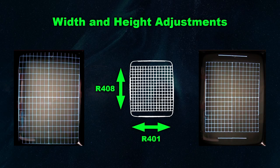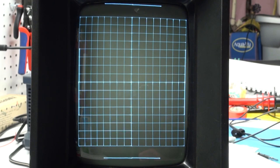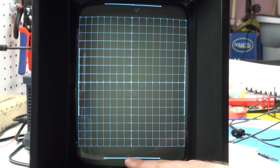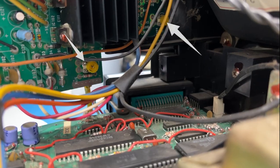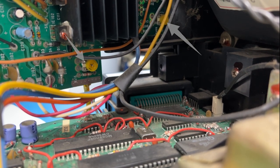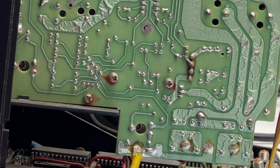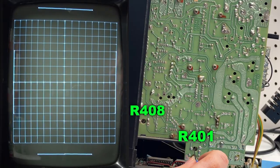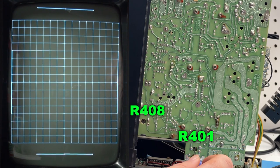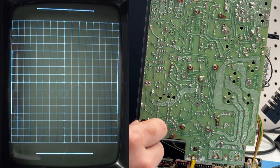The Vectrex has various adjustments for fine screen control to remedy stretching, skewing, and offset graphics. Make sure the brightness is back to a viewable state before beginning. With the test cart showing the main grid, each box should be relatively the same width and height. There are two adjustment controls on the power board: R401 adjusts the horizontal width and R408 controls the vertical height. Adjust both so that the tiles are relatively square and the long lines on all four sides are fully viewable on screen.